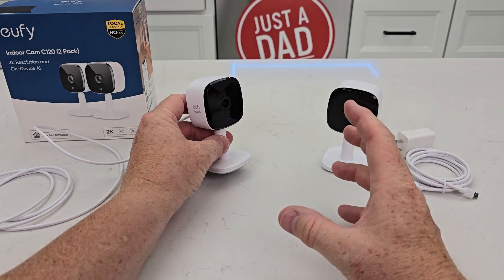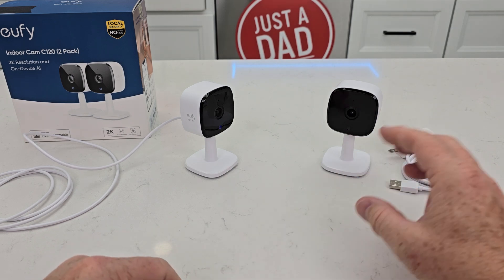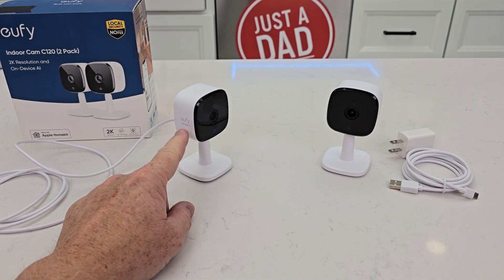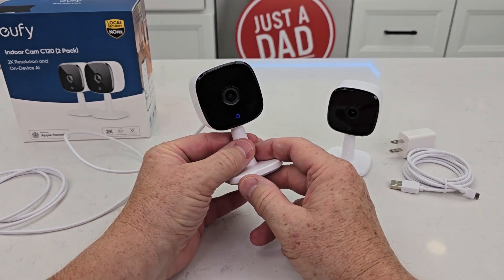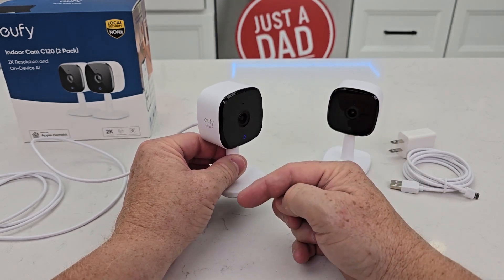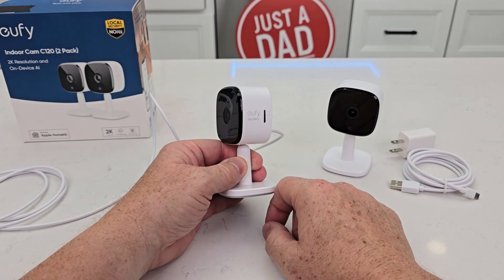You can set this up so when it senses motion it'll start recording. You can also have it set up so if another camera senses motion, this one will start recording too. Or you can have it record 24/7. You can connect this to a Homebase 3 — I've got mine connected to a Homebase 3, and it stores the video recorded 24/7 to that Homebase, which has a bigger hard drive, instead of storing it to the micro SD card.